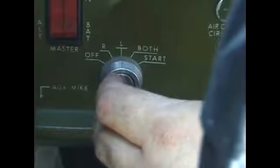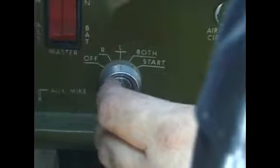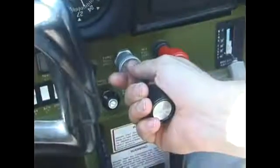Now we're going to put the ignition key into the ignition. We're going to hold the brakes and keep our eyes outside. We're going to clear the propeller area to make sure no one is standing near the engine. We call 'clear prop,' get on the throttle, feet on the brakes, and go ahead and turn the key to start the engine. Of course, it may not start on the first try.